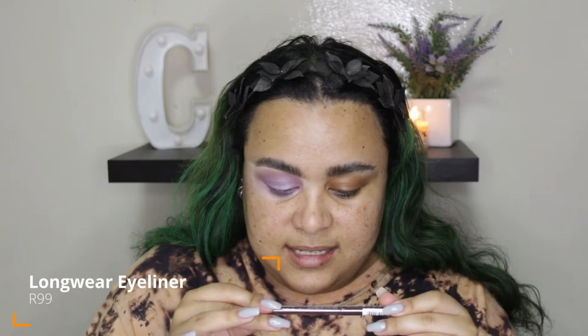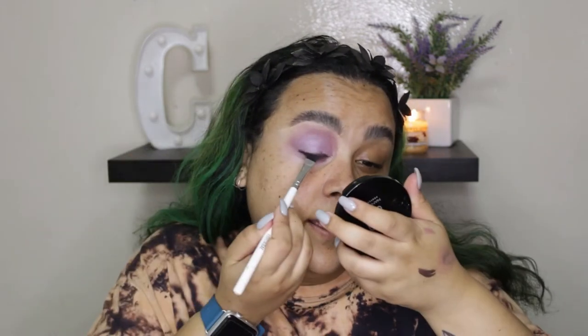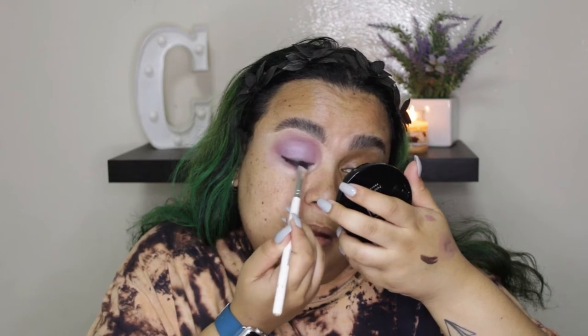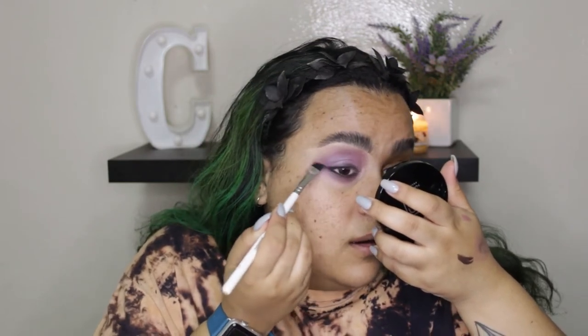To deepen this even further I'm going to go in with a dark brown eyeliner — this is the Longway Eyeliner in Dark Brown. That was so satisfying. I'm just going to hit the lash line, then take a brush and smudge out the upper lash line as well as the lower lash line. For mascara we have the HD Extreme Mascara — also not new, but a really, really pretty mascara nonetheless.